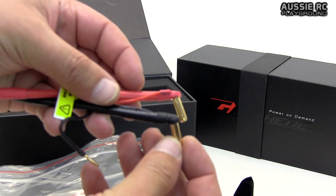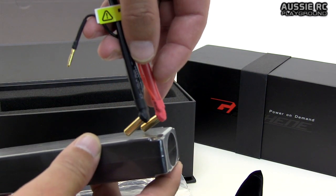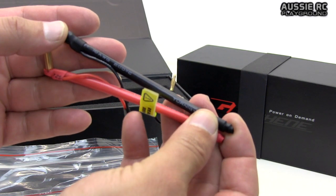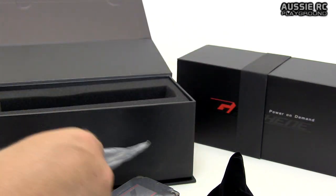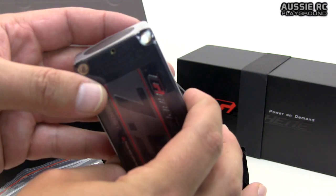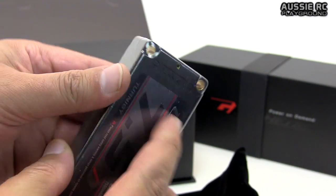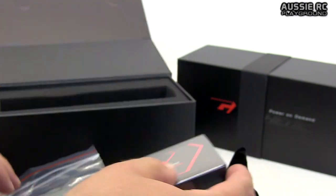Then you have your cables. A couple of interesting things: number one, it comes with right-angle bullets already pre-mounted, so when you stick this into the battery the bullets won't be sticking up - they'll lay down flat. There are no plugs pre-installed on these cables, and these are 10-gauge cables, so you'll need to solder on your own. They do give you a spare couple of bullets as well. Another interesting thing - these holes go all the way through, so you can plug the battery in either way depending on how you want to run it.